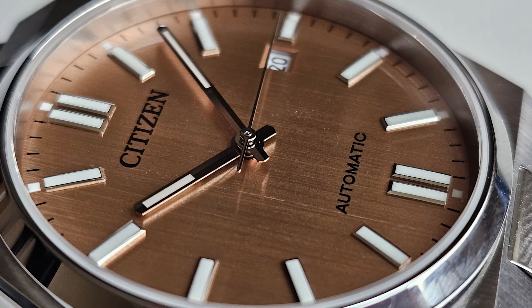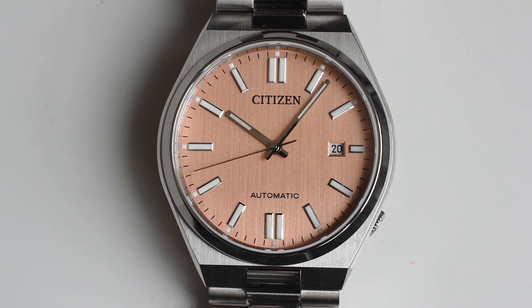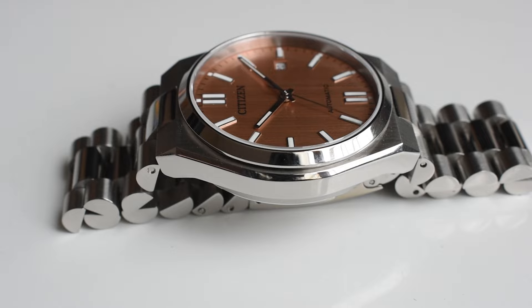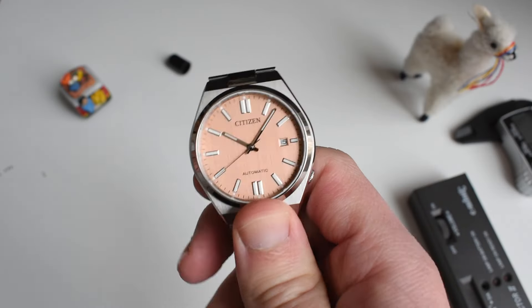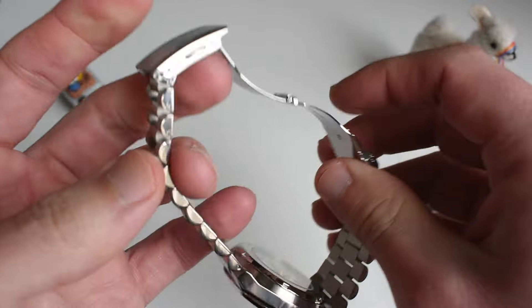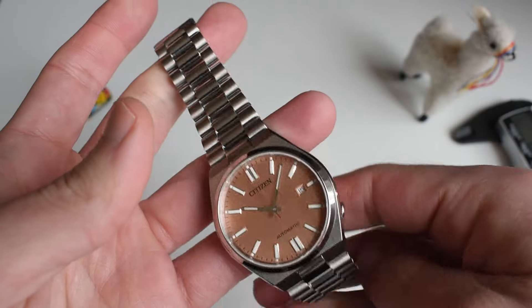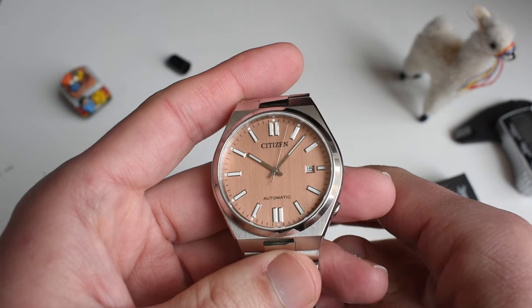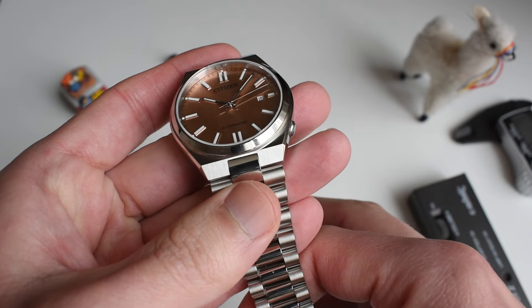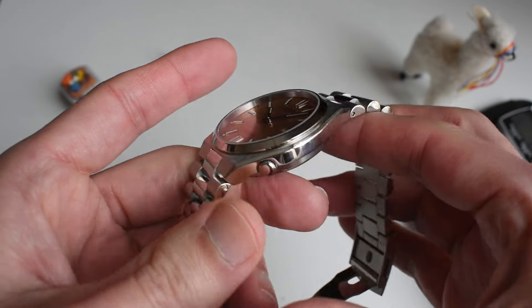Final thoughts on this quick unboxing: it is more of the same but just a little bit different — that very nice new dial. Aesthetically you win with the removal of the cyclops, but functionally you lose because it is hard to see the date. With the Miyota 8 series in there, it is not overly noisy for an 8 series, which is good. The bracelet is still great quality. You still have the same pressed clasp defect of previous Tsuyosas, but besides that I don't see many flaws. Once again I am impressed that Citizen have not raised the price — I bought this watch with my own money.